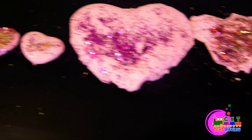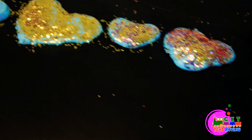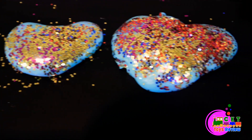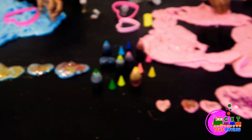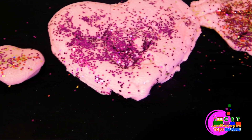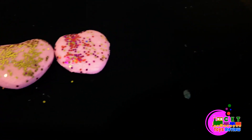Wow! You have the pink. Oh, look at all this glitter. And you have the blue slime. You have gold. This is the rainbow. Wow! Another rainbow. They kick out nice. Hello! How many hearts. How many you got? One, two, three, four. That's the big one. Five, six, and seven.